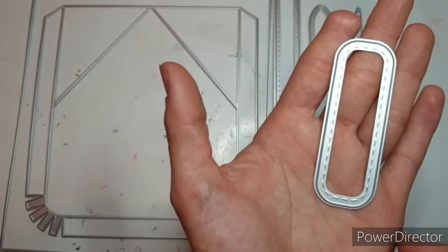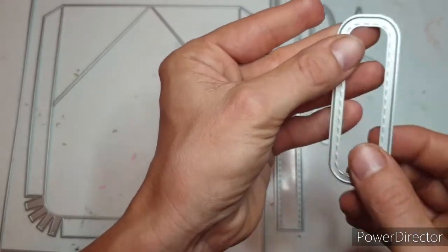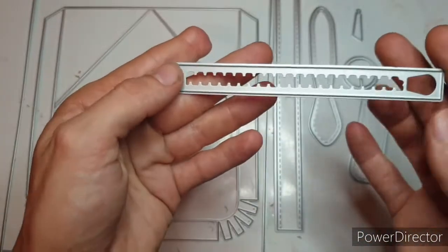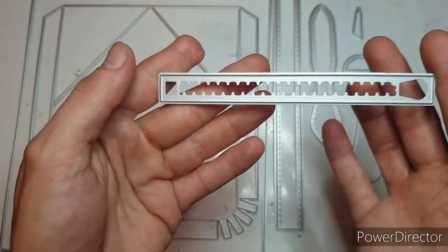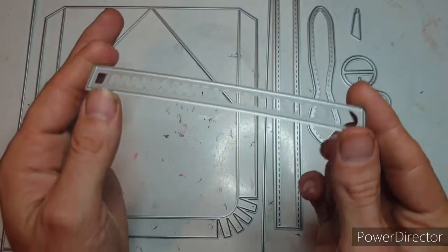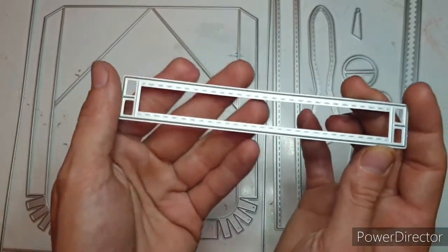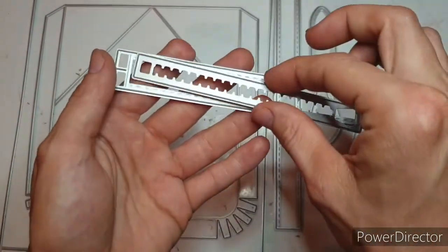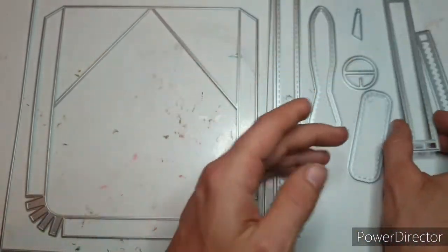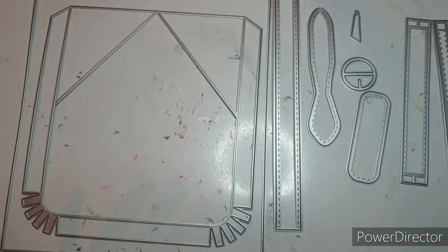I've also cut one of these - no issues with this die - and this will be a closer on the bag. Then I've cut one of these, which bent a little bit, and this is going to be the zip. I have one of those. Then I've cut this one once and done it so that that bit can sit in there. So I've only needed one of those as well.